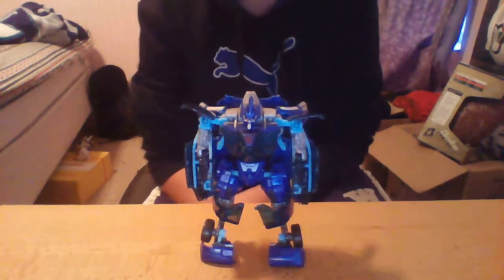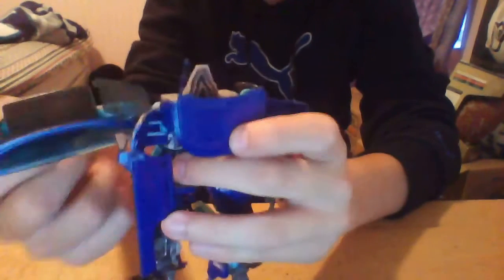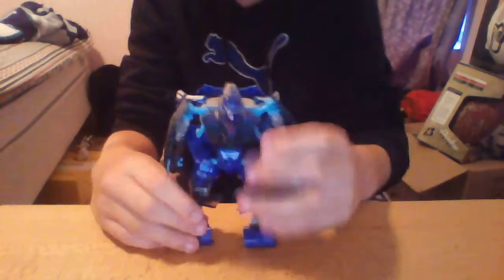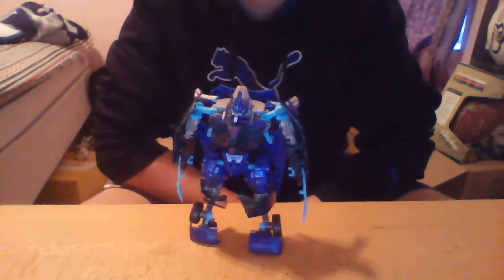Before I get into articulation, he does come with weapons. There's a blue piece on his arm — you take it, spin it, and it brings out his whips. Now he has his whips, or as I have to call them, electrical swords, because his whips aren't that cool looking.